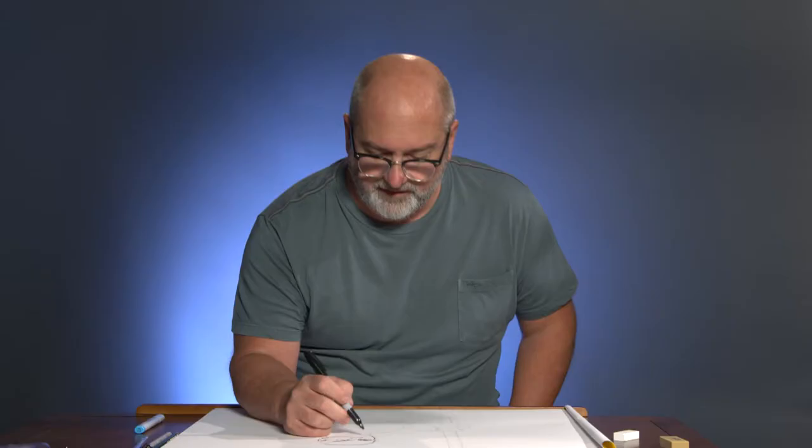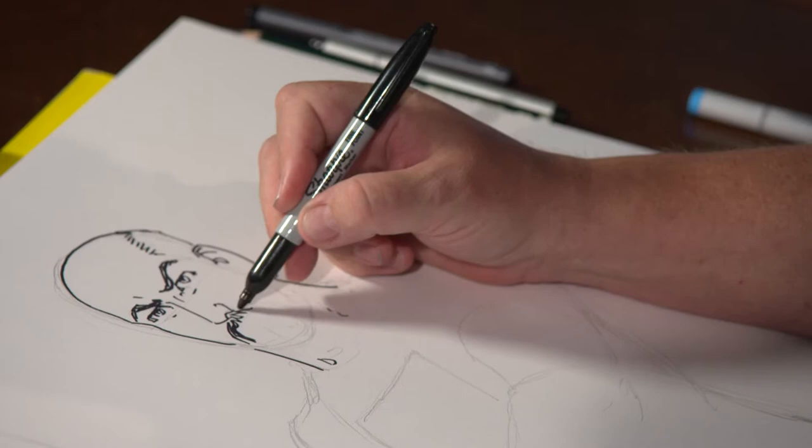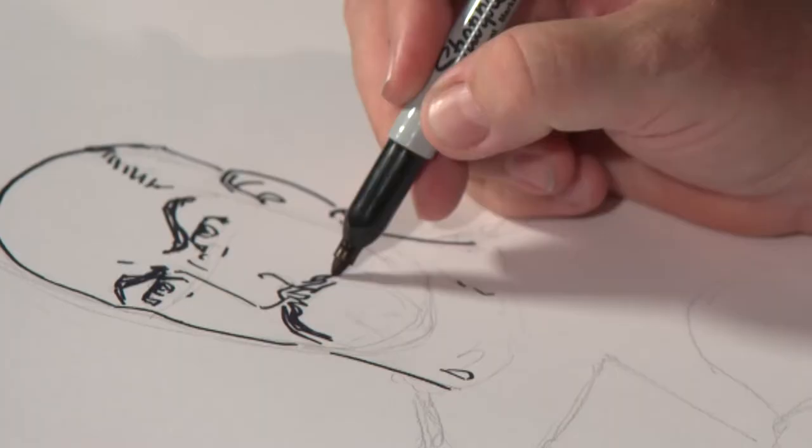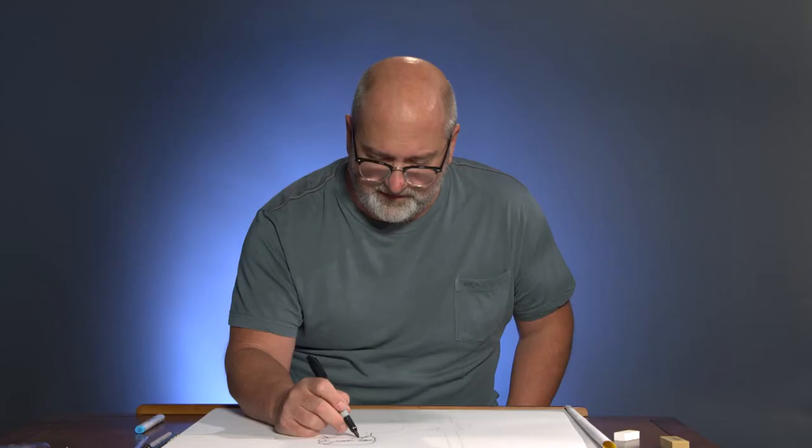Even on the page, I generally don't pencil more than what you see here for myself. I don't do what people in the industry would call full pencils. The biggest reason is that I'm inking it myself. The same way I don't want to tie myself down with preconceptions in the story, I want to keep every stage of my drawing fresh. So the ink isn't just something to trace the pencils with — the ink is its own tool, and it has its own personality. The ink should be given as much chance to speak for itself as the pencils do.